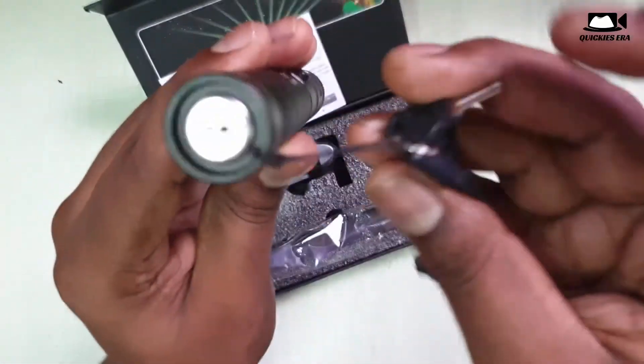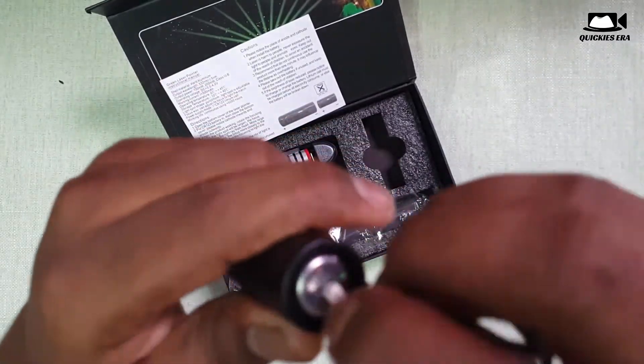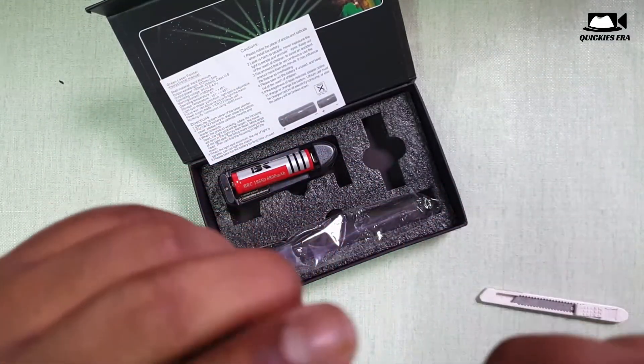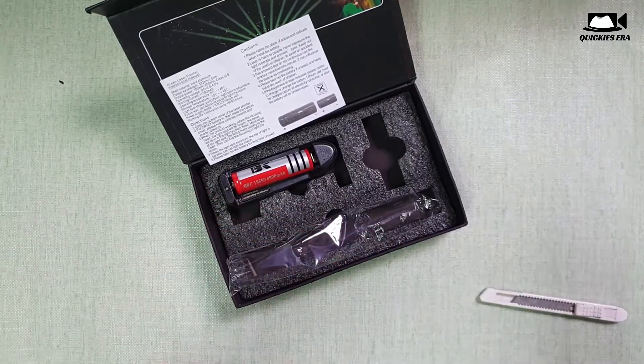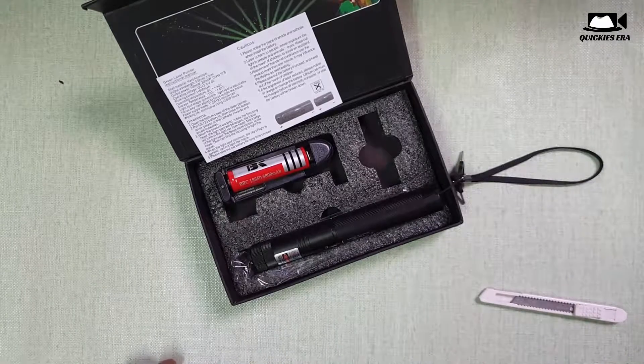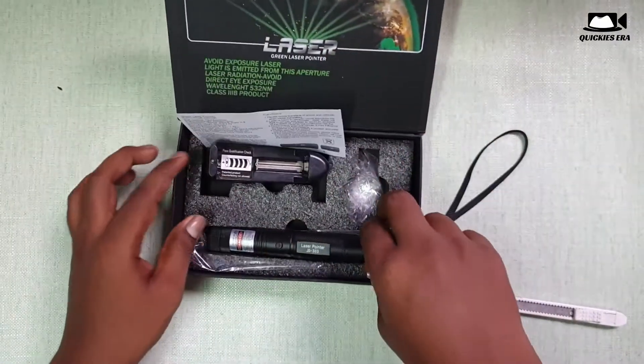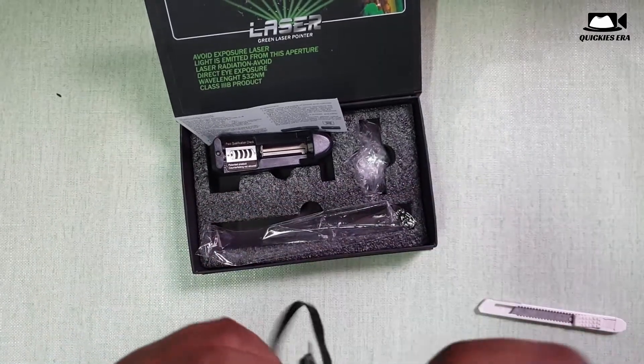We also have here another key system. This key we have to use to turn it on or off to operate the laser, because as I already mentioned, this laser is not a normal laser — it is very powerful, so it can be dangerous to use.